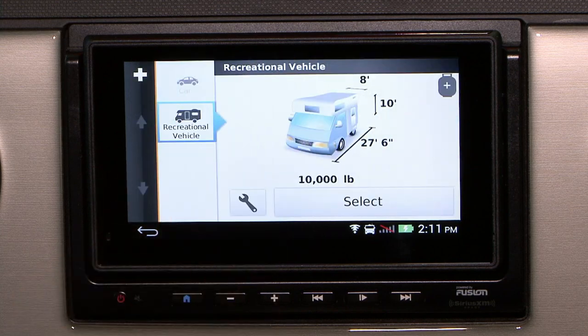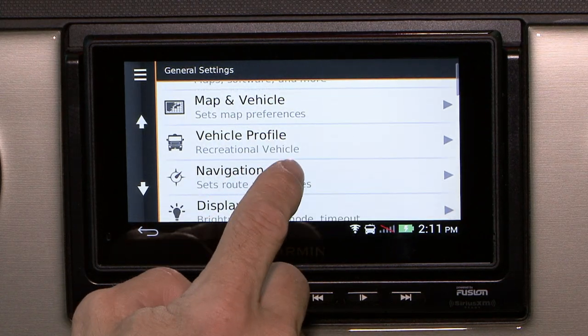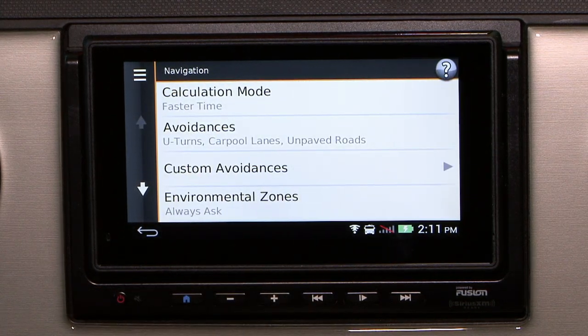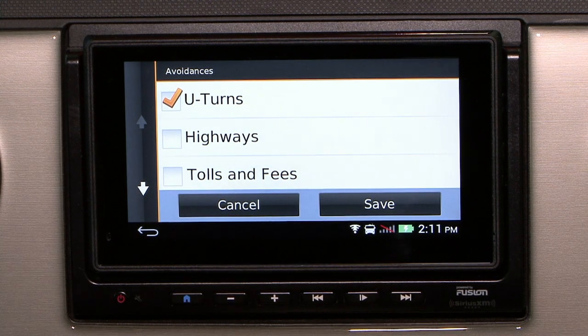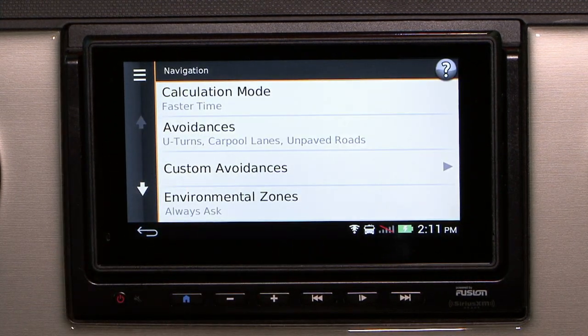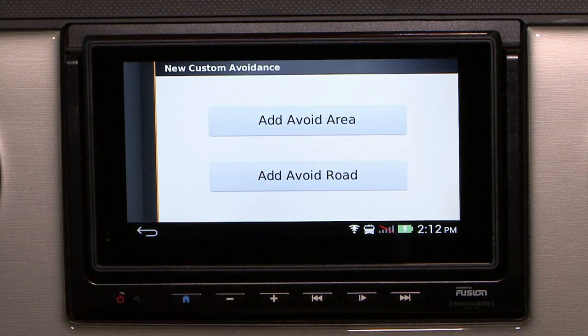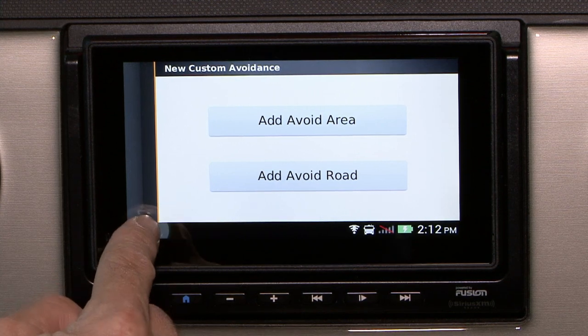Below that you have the vehicle profile. And below the vehicle profile, you have the navigation route preferences to change your avoidances such as no U-turns, no highways, toll roads, ferries, and so on. You can add custom avoidances as well — you can avoid an area or avoid a type of road depending on your preferences.